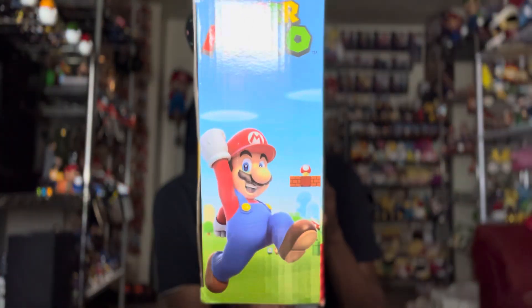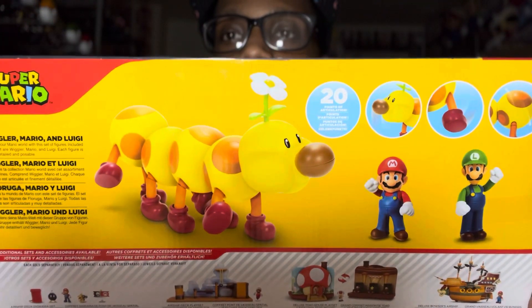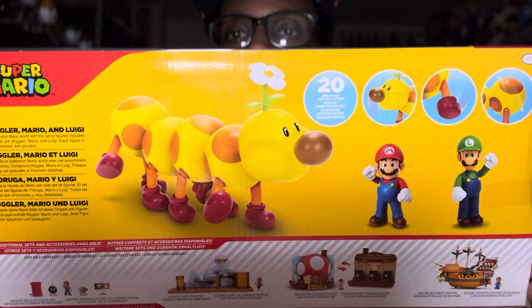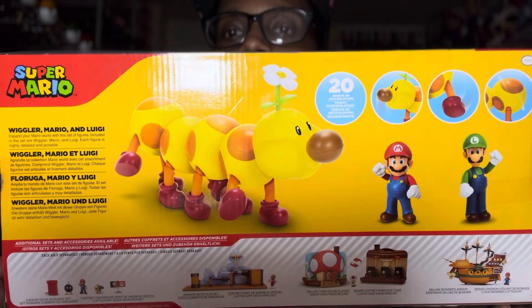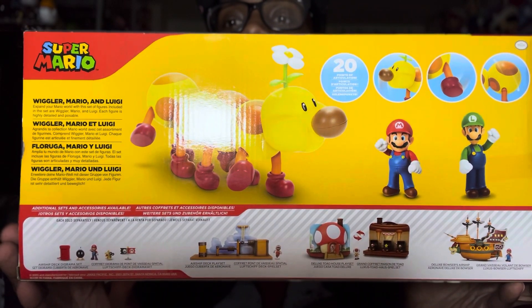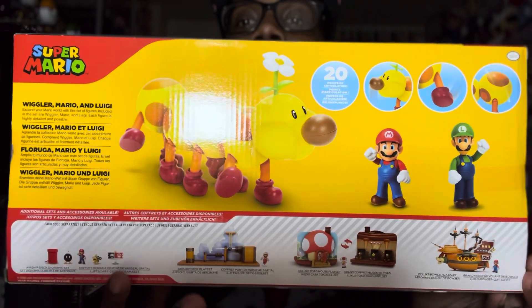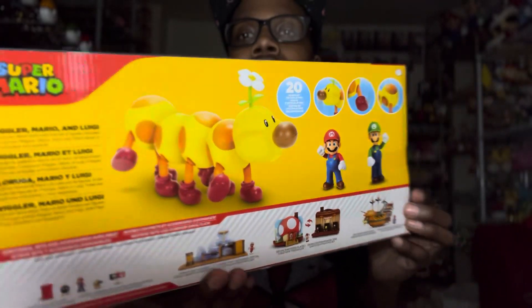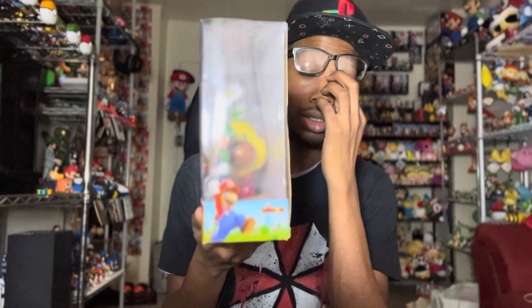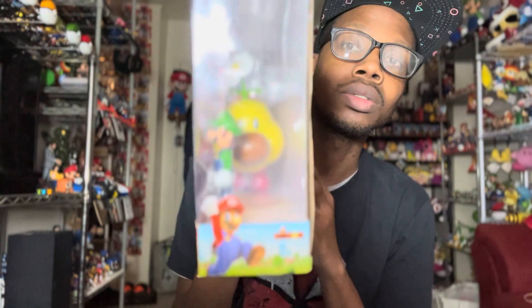On the side it just has artwork of Mario jumping. It says Super Mario on the back. It has 20 points of articulation for the Wiggler, so we're going to be taking a look at that. At the bottom is just the rest of the line that you can collect. I'm not sure if I want to get some of those, and it's starting to run out of room. You can see the Wiggler right there on the side.